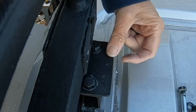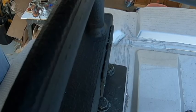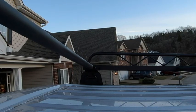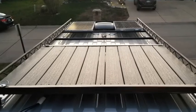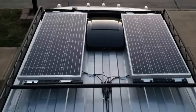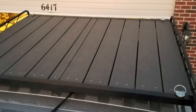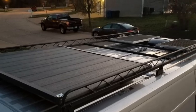Now I have to unmount this bracket because it doesn't lift up. I've got to take the mounting bracket off to get the pipe in. Here we go.